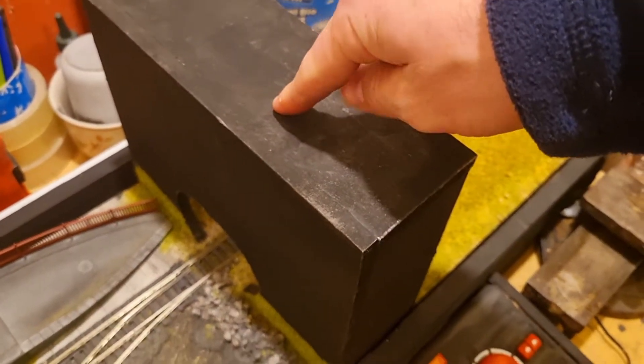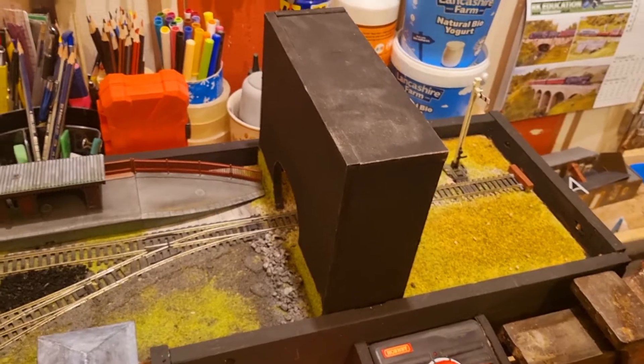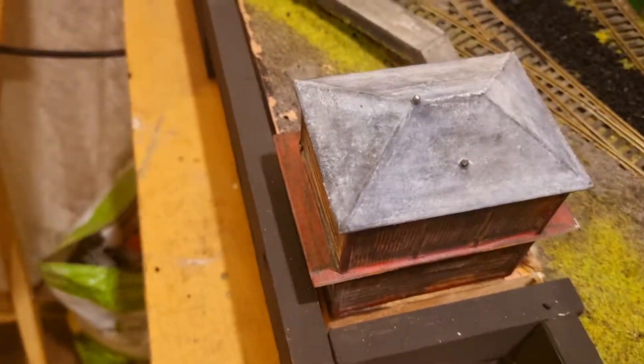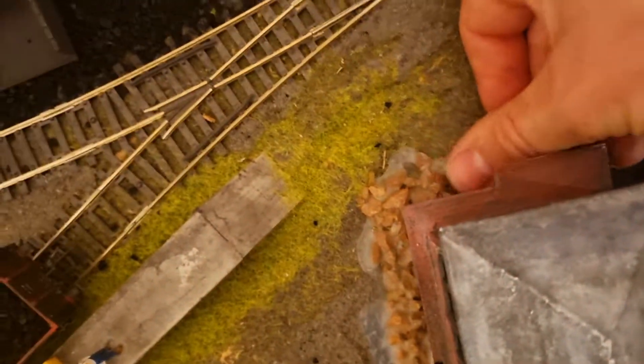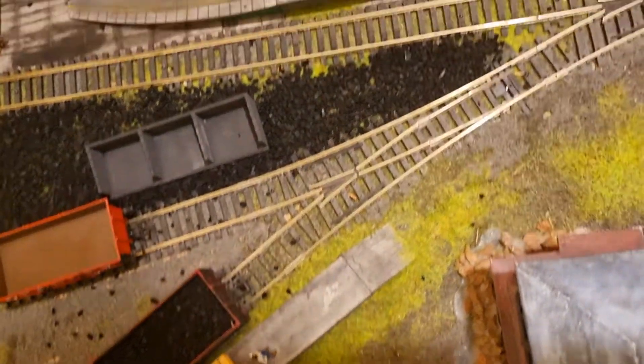The thing I hate most about the shunting layout is that structure — I've made it too tall, so it needs cutting down, needs a tunnel section in it, and needs covering in paper mache to make it look like concrete. I don't particularly like that signal box either. And I especially hate what's been done over there — it looks like a trip hazard if you scale it up.